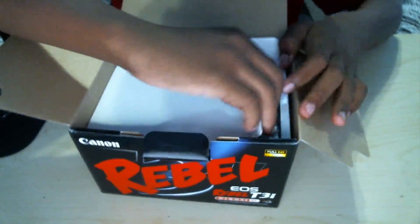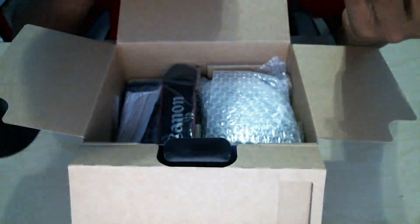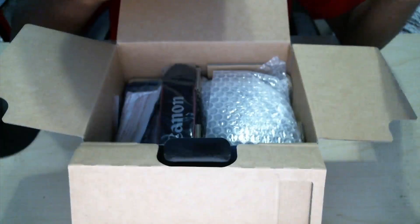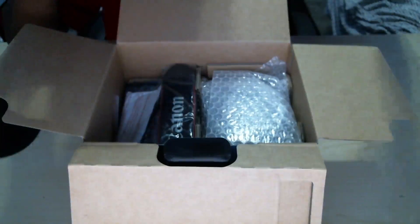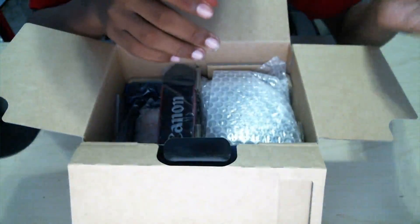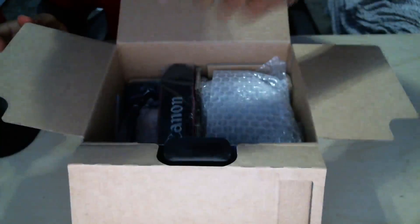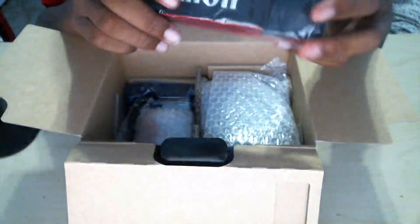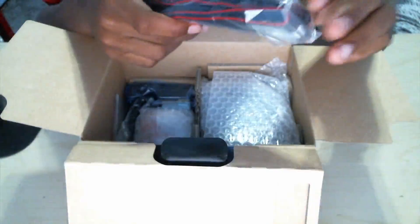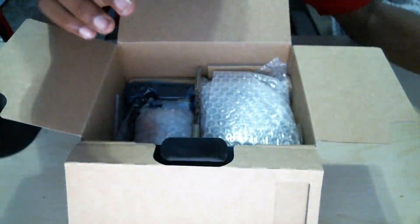Now let's look at the more interesting things in the box. First we have an AV cable — USB to AV — I guess if you want to display video on a TV, but I'm not really interested in that. Next we have a micro USB to USB cable, which you can use to plug into your computer and transfer data, though I'll be using my SD card. And then we have the Canon strap, which is great if you're going out somewhere and want to hang the camera around your neck.